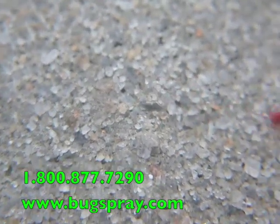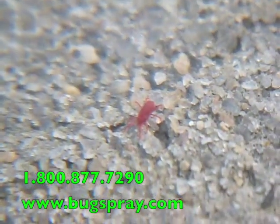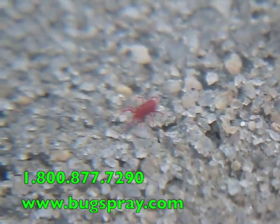This is on top of some concrete. I hope this gives you an idea of what a clover mite looks like close up. Thank you for watching this how-to video from Bugspray.com.